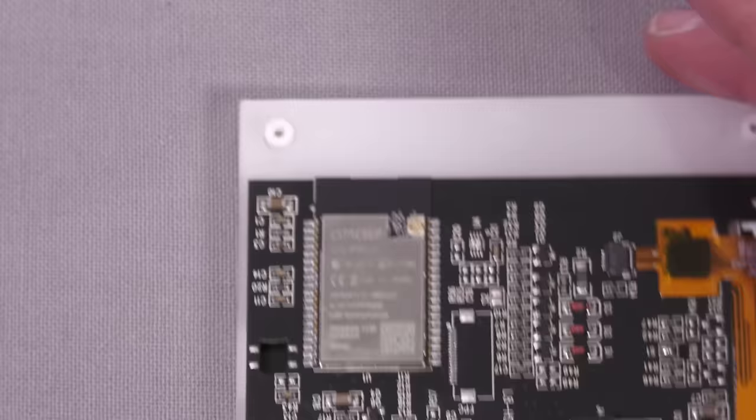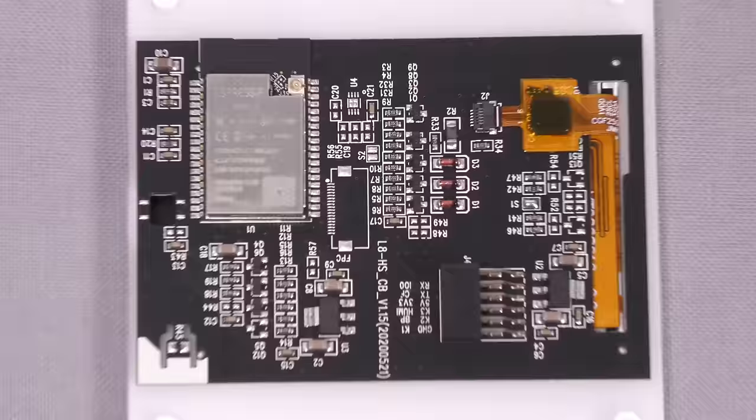Essentially you're getting the equivalent of building yourself an ESP32 with an SPI LCD, except it comes with a nice mains power supply and a neat enclosure so you don't need to 3D print your own. Pretty neat little device.